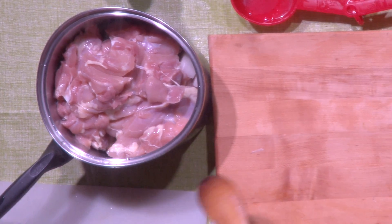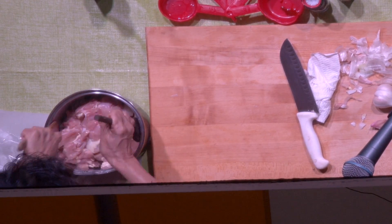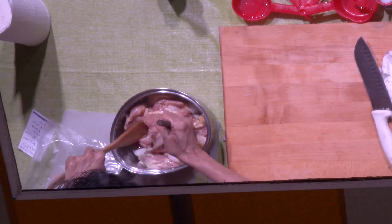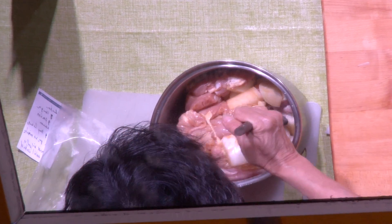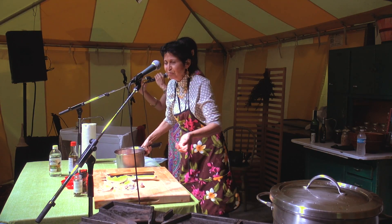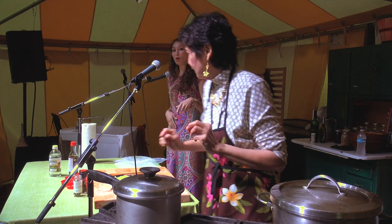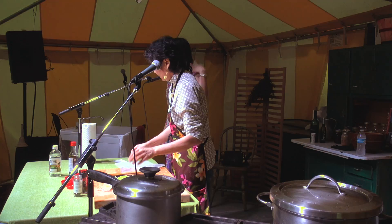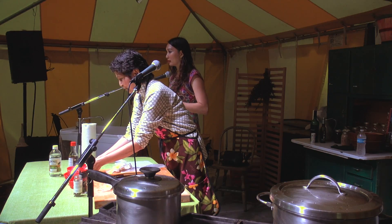Notice that it's all together in the pot now — she's just stirring it together. You can prepare to marinate it for an hour, or you can just mix it together and boil it for 20 minutes. If you don't have an hour and you're hungry, you can just set it on the stove on medium heat for 20 minutes.